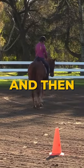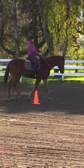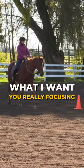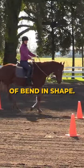And then as you come through around a time or two, you might start dialing it in and doing less and less. What I want you really focusing on, though, is that change of bend in shape.